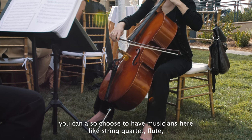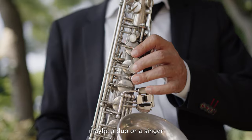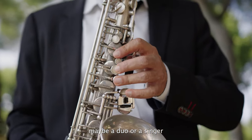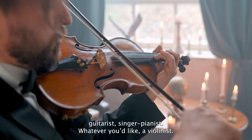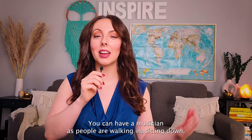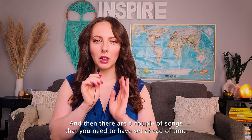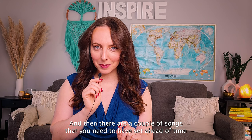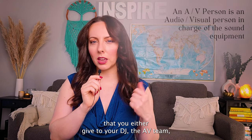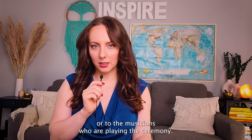You can also choose to have musicians — like a string quartet, flute, maybe a duo, a singer, guitarist, pianist, or a violinist. You can have a musician as people are walking in and sitting down. There are a couple of songs that you need to have set ahead of time that you either give to your DJ, the AV team, or to the musicians who are playing the ceremony.